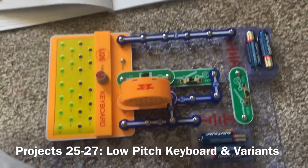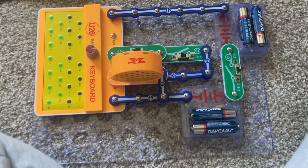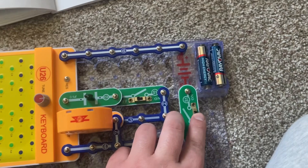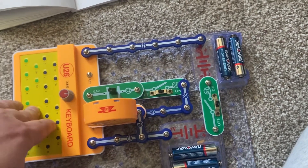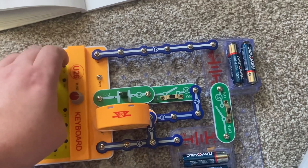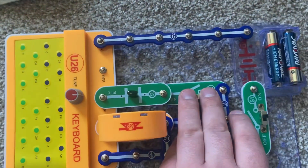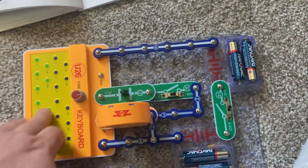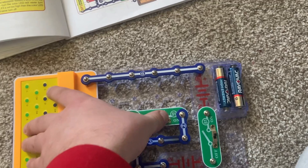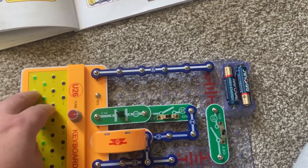This is a keyboard that has a lower pitch than previous ones. When I turn on the main slide switch, the keyboard will produce normal tones. But when I turn on the left slide switch to include the C2 capacitor, the sound will be lower pitch, akin to that of the blue keys.